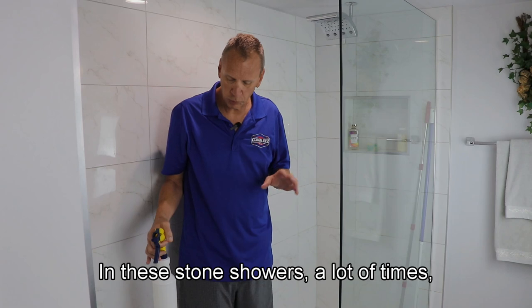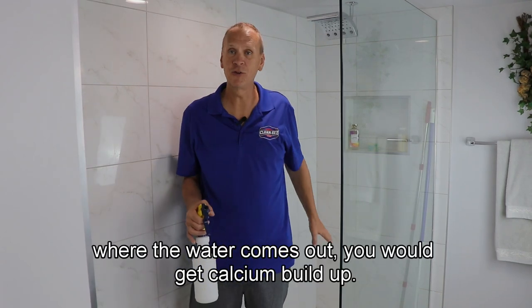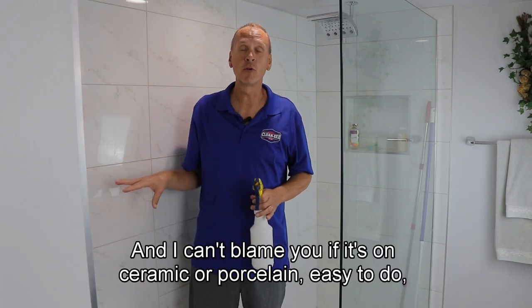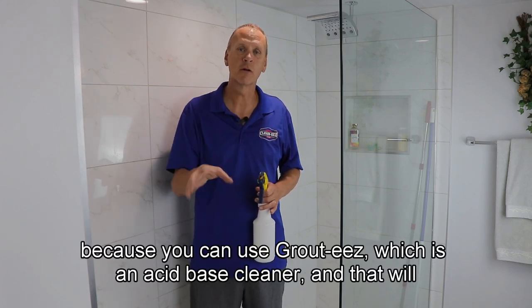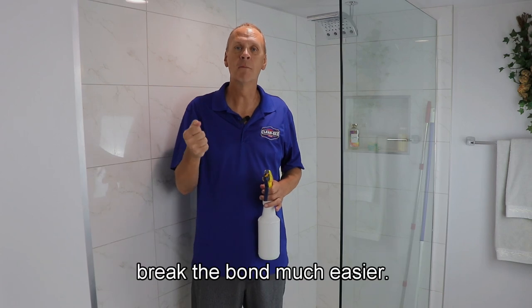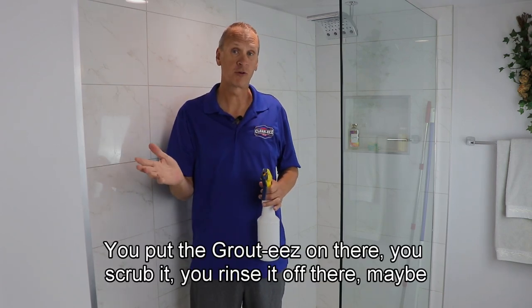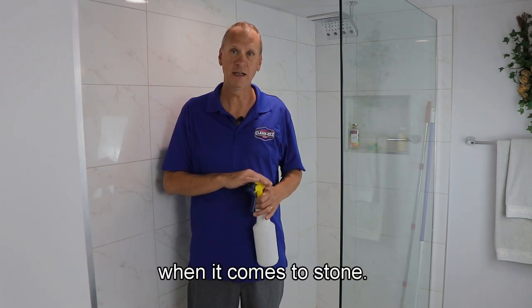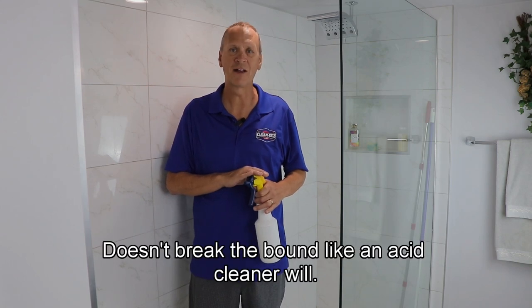In these stone showers, where the water comes out you will often get calcium buildup, and a lot of people want to get rid of that. If it's on ceramic or porcelain, it's easy — you can use Grouties, which is an acid-based cleaner, and that will break the bond much easier. You put Grouties on there, scrub it, rinse it off with a pressure washer, and usually the calcium comes right off. When it comes to stone, we can't use acid — we have to use alkaline, which doesn't break the bond like an acid cleaner will.